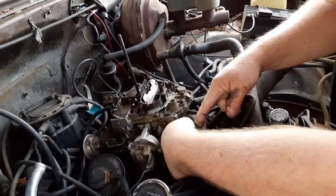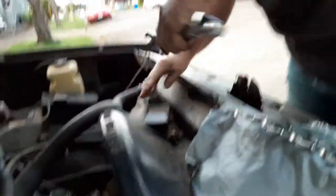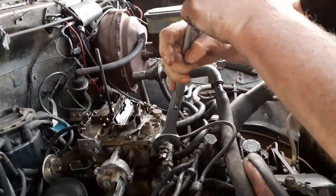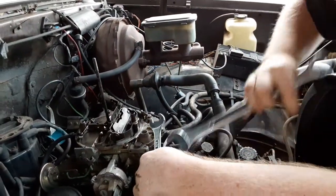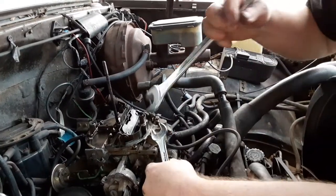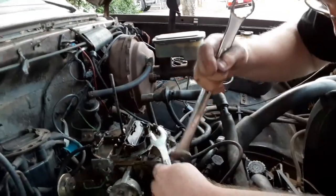Just hand-tighten that. We're going to snug this and do the rest of our tightening with wrenches. You can't use a socket on this — you have to use big wrenches. I'm sure somebody's come up with a unique way, but just use big wrenches. Get it snug.